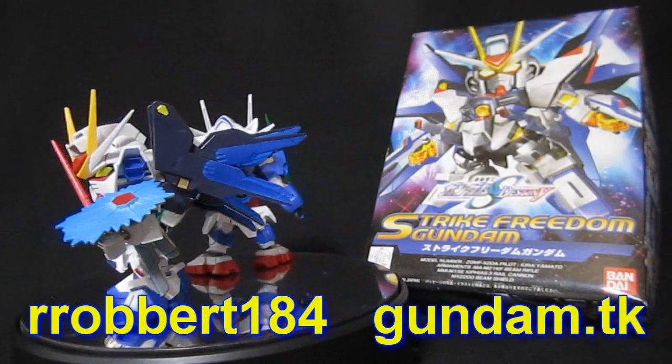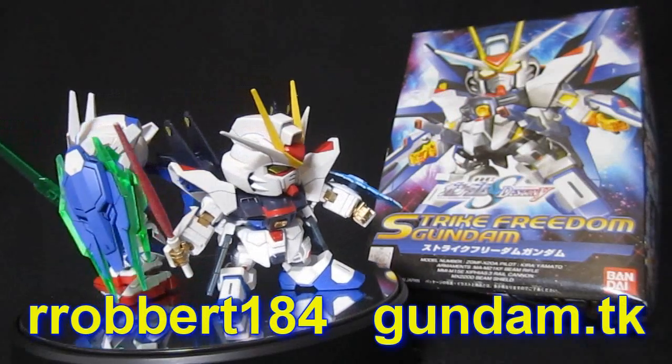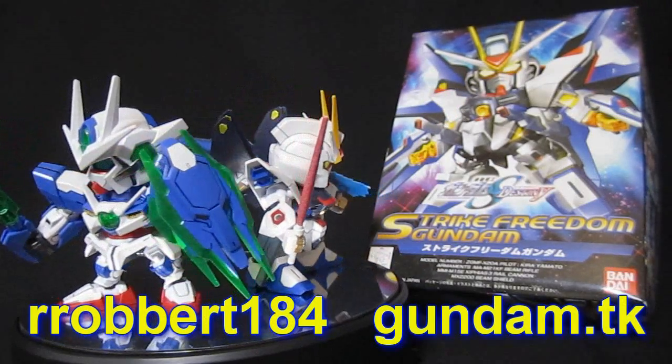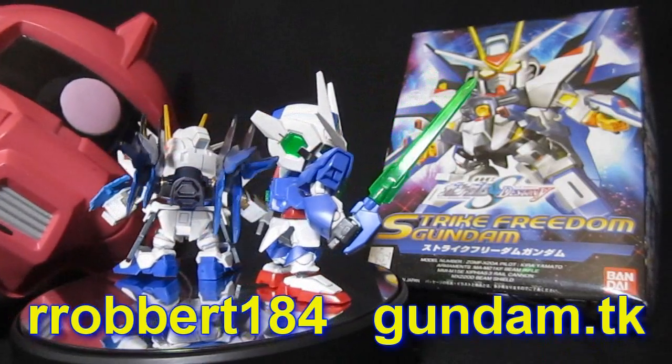So what do you guys think about the kit? The video? Anything — let me know with a comment down below. Stay tuned for more Strike Freedom goodness, and as always, Robert184 at Gundam.TK. Thanks for watching — see you next time with more reviews.